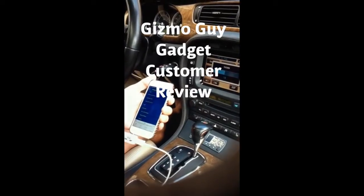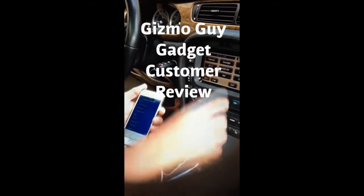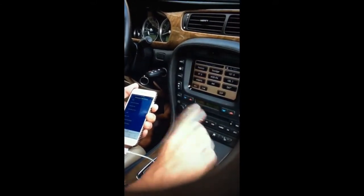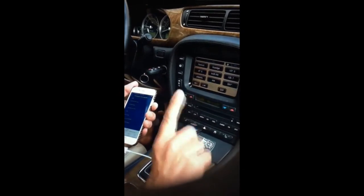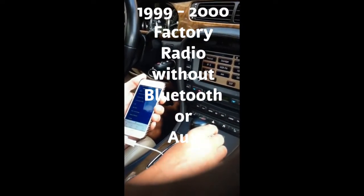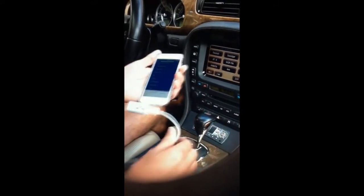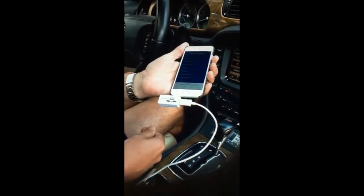And I can tell all you Jag owners out there, for this setup with the fiber optic system, to buy the Jaguar OEM car kit — you can only buy that kit — will cost you around $700 to $800 plus installation. So this device truly does the job.